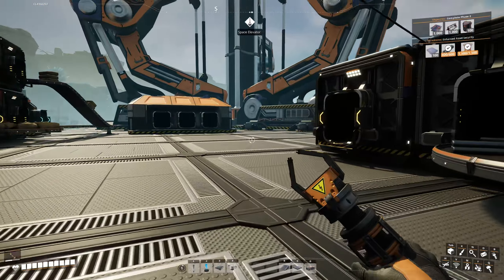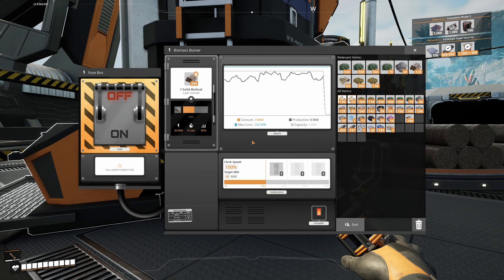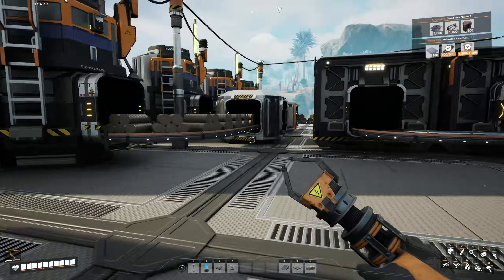How many reinforced iron plates have we got, just out of interest? 17 gives me 20 overall. I'm going to pause recording for a bit and wait until we've got those finished off. I have run out of power — I'm going to have to go fix things. There's enough power going into these, it's just I've peaked over where I needed to be. Maximum consumption is 132 so I'm going to have to make another biomass burner.